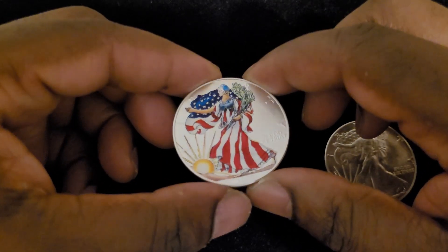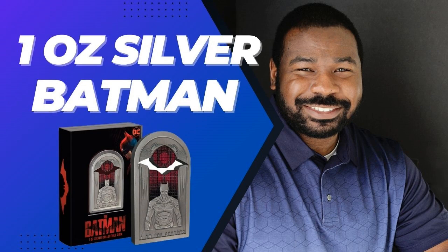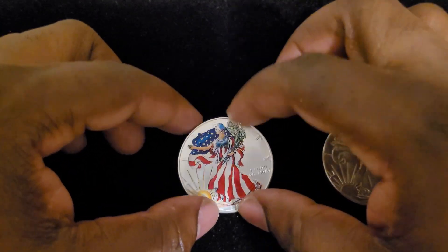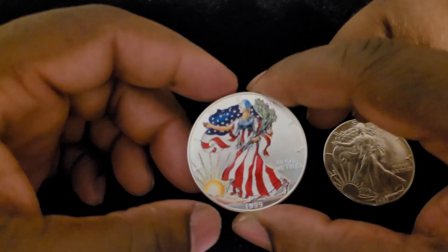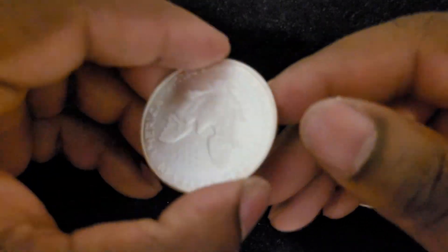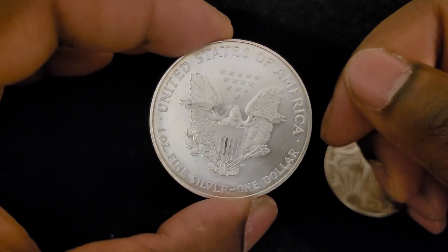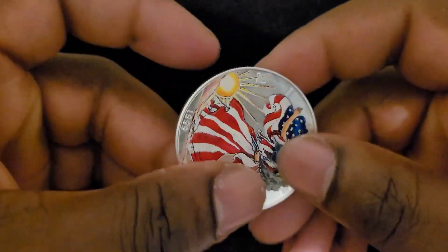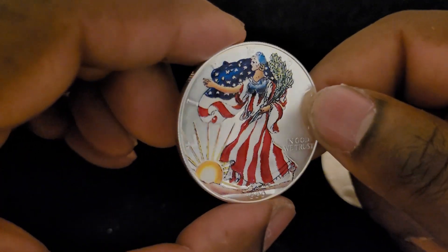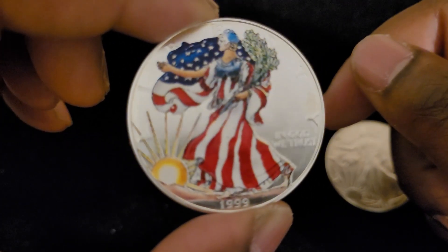I figured because it was painted it might cost more, but nope — $30, the same as the others. If you've watched any of my previous videos, especially my early ones, you know that I love painted coins. I don't have many right now; this would be my third one. I did some research and found that these coins are bought from the US Mint, and then private companies paint them and resell them.